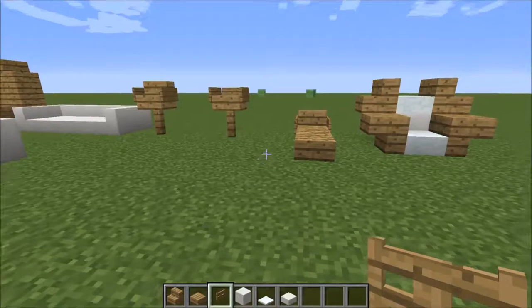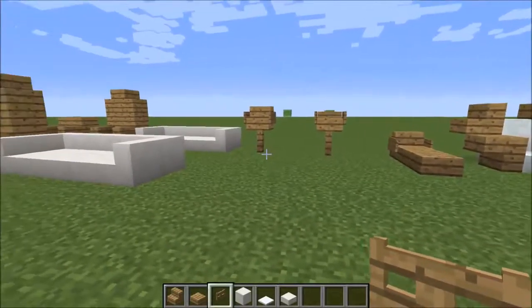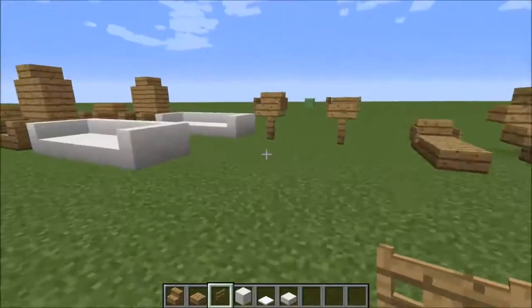Hi, I'm CBTESLA and welcome back to the Furniture Series. I might just name it Bite Size Furniture, but anyway, to continue on from the Redstone Bite Size Furniture.